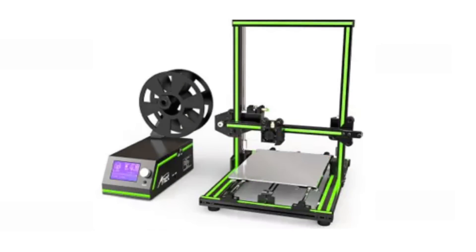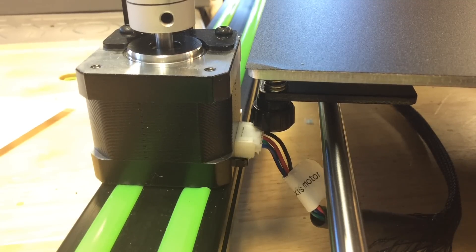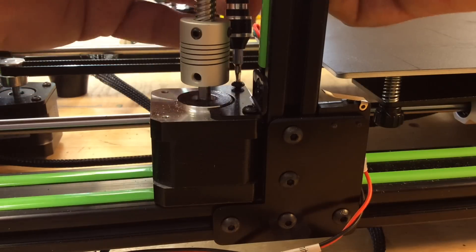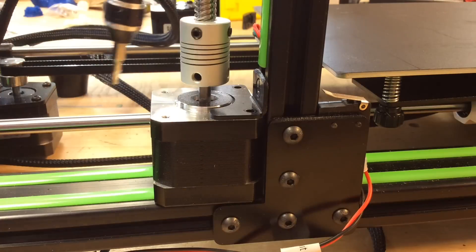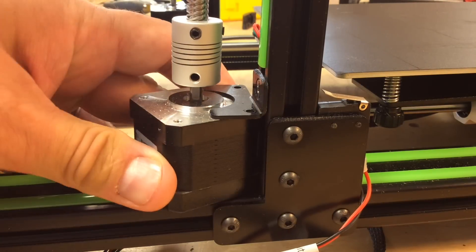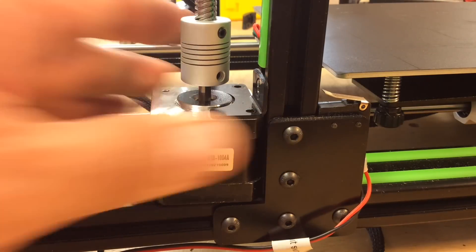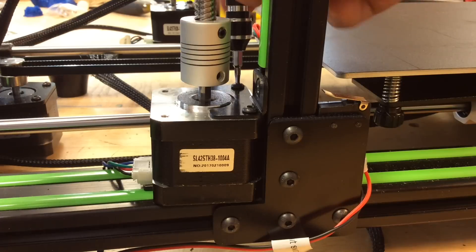Besides, I wanted to do a longer print on the E10 printer to see how well it handled it. So the first thing I needed to do was fix the problem of the bed rubbing on the connector of the motors. It turns out that bottom H bracket that's black was actually bent and rubbing. The easiest fix was to remove the two screws on the stepper motors on both sides, turn the motor 90 degrees so the connector is away from the bed, then put the screws back in place.